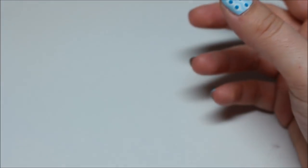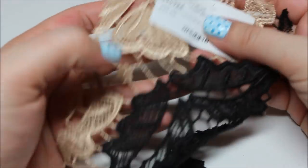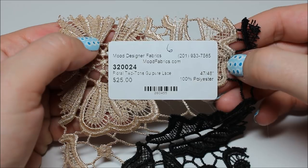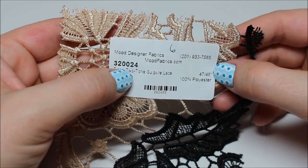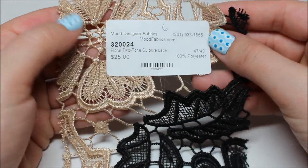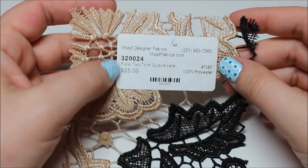Black and beige floral two-tone lace — this stuff is beautiful, $25 a yard. I'll hold it up for you; if you want any of this stuff the product number is on the card — for example, 320924. They're not paying me to say any of that; I'm paying them to have these swatches.